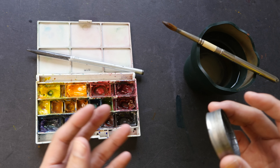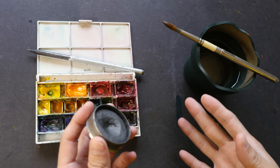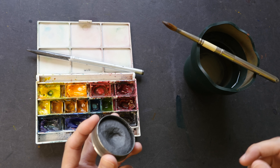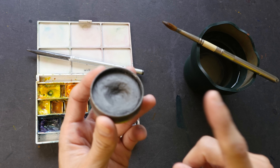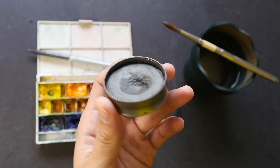Hey everyone, in today's video we are going to find out if graphite can be used with watercolor. We're going to use graphite side by side with watercolor, and we're going to mix graphite with watercolor, and we're going to take a look at the results to see how they look.